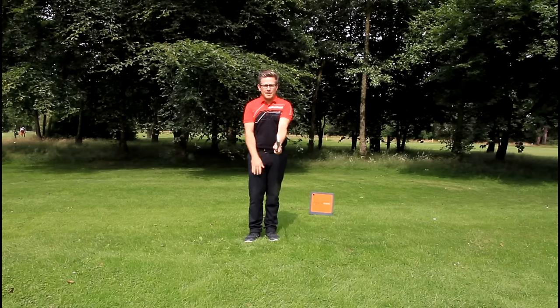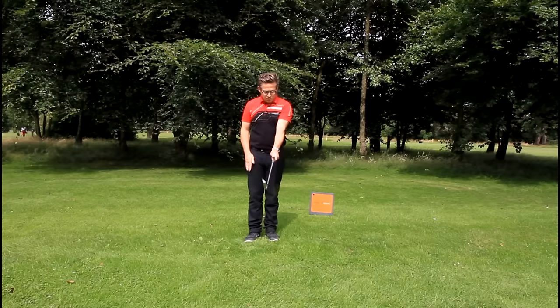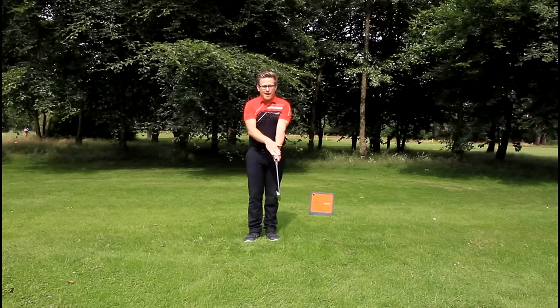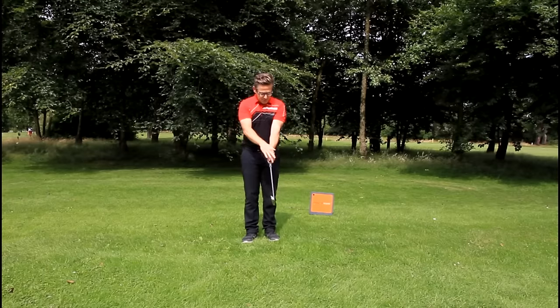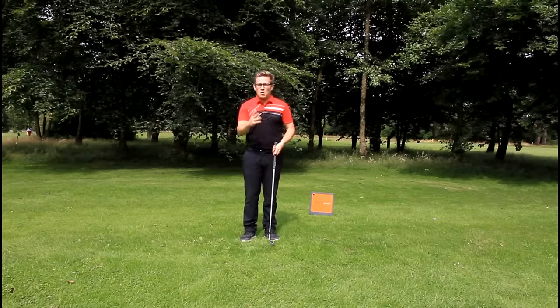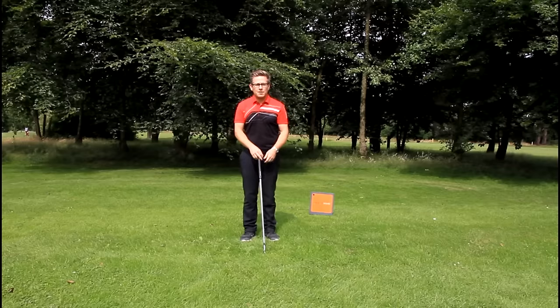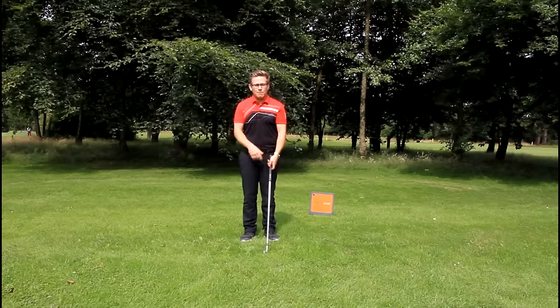Once you've got this in place, the back of the hand will be at somewhere close to a 45-degree angle. You want to see two, two-and-a-half, or three knuckles — all dependent on your own preferences, how you want to see the club delivered, and how you'd like to feel the club face through the ball.